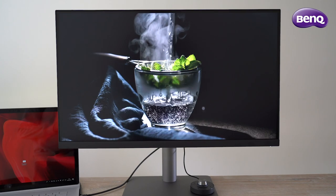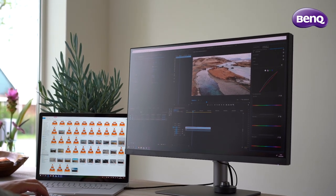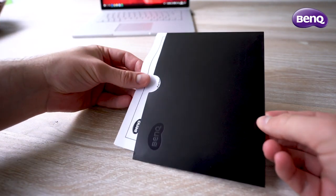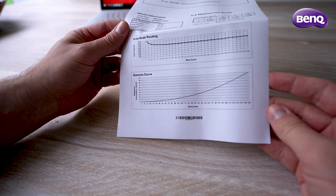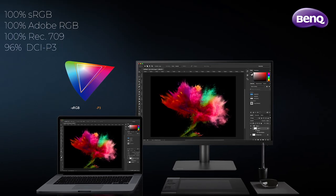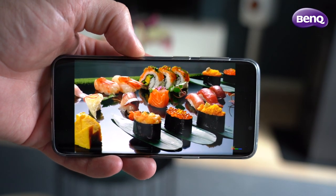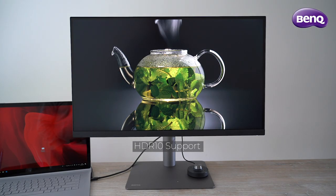Now let's talk about color accuracy. If you do any type of graphics work, you need a professionally calibrated monitor with accurate colors — sometimes your projects can look great on screen but look totally different elsewhere if the colors are off. That's why the PD2720U is factory calibrated and comes with an individual color certificate to ensure complete accurate color reproduction. BenQ used their AQ Color technology to cover 100% sRGB, Adobe RGB and Rec.709 color gamuts, alongside 96% of the DCI-P3 color space — one of the newest color standards found in many new devices like smartphones, tablets and TVs. As a bonus, HDR support is also included.